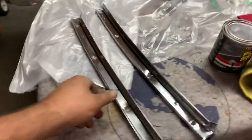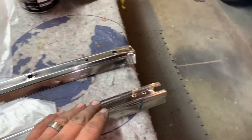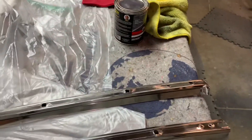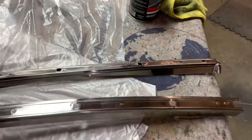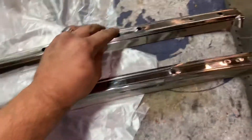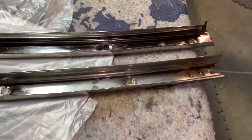These drip rail weatherstrip rails for the A-pillar were covered on the back side with a foam tape, a foam weatherstrip — Inline Tube has it. It was all rotten and nasty. There's a little bit right here still, but it took a while. I got most of it all off. These look good on both sides now, nice and clean, ready to go back on.